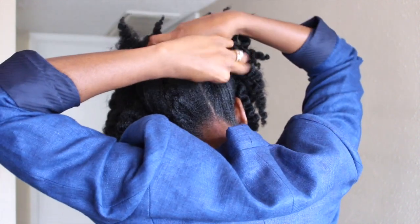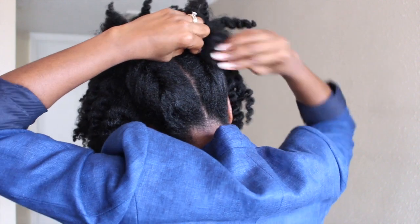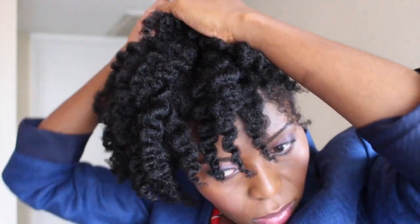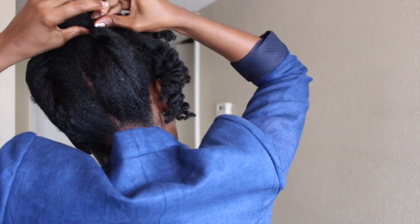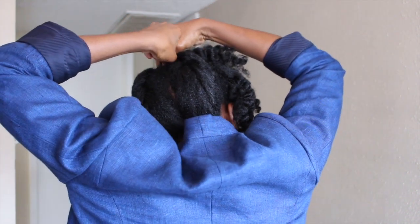Then you repeat on the other side — fold going up the back of your head and use a few bobby pins to pin it in place. Once you've pinned and tucked to your liking, use a bobby pin to bring the two sections together up at the top of your head and just pin them together.